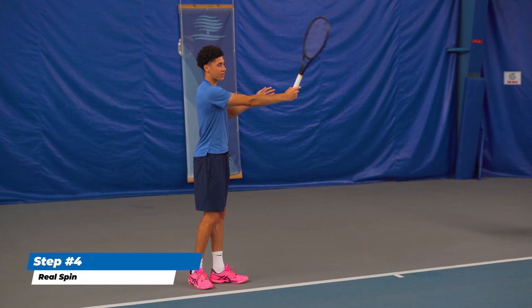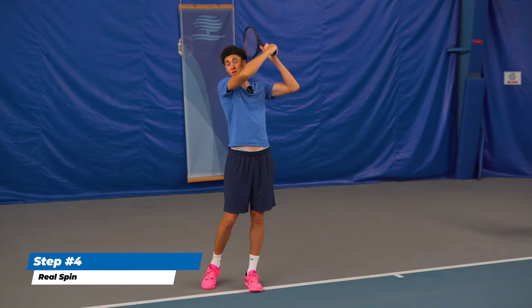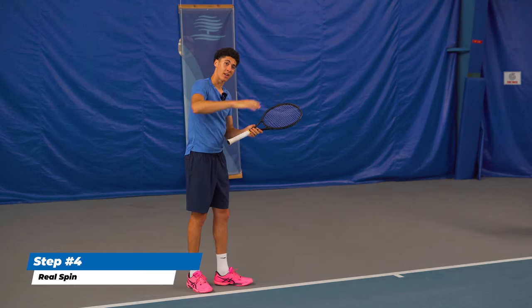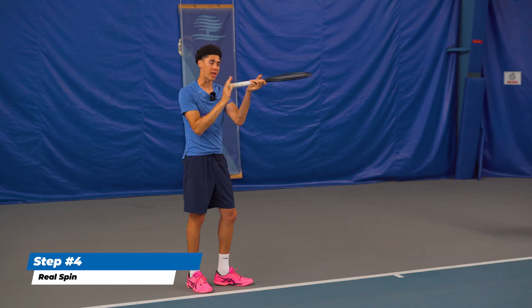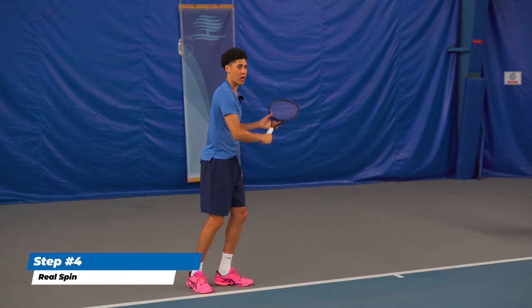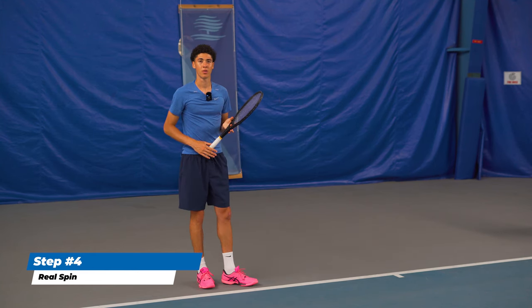From the side, the windshield wiper looks like this. Make sure you're not finishing too high over your shoulder, because your momentum is going forward and by finishing high you're pulling your kinetic energy off the path you're traveling down. You want to stay within the realm that your body weight is shifting through.